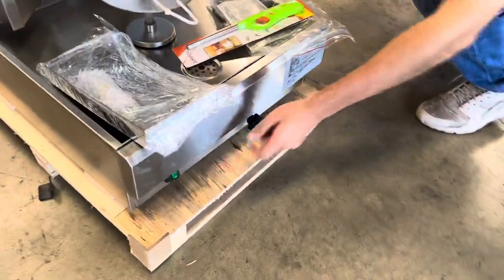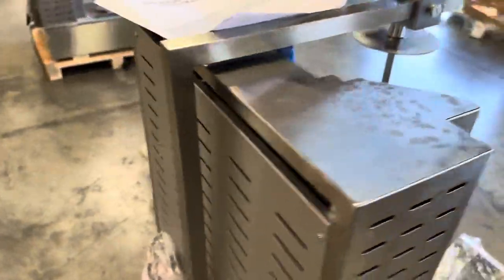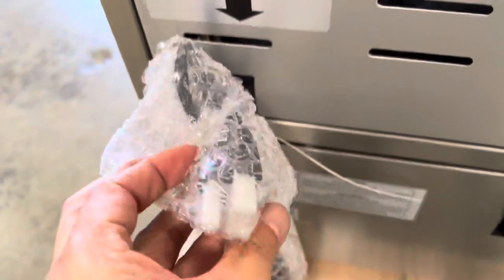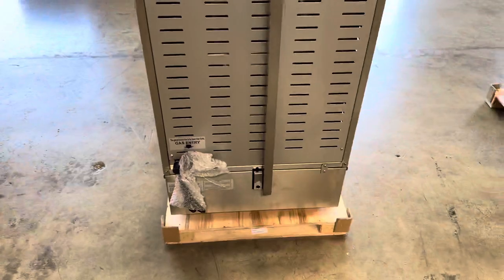You have a green switch right here that is going to be used for the rotation. To turn on the rotation for this unit is automatic rotation. And on the back, we can locate our gas entry as well as our electric plug, which is a standard US plug, 110 volt, for your rotation.